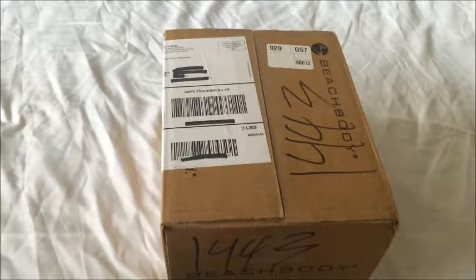Alright everybody, so I wanted to try something new today. A lot of people have been asking about the 21 Day Fix and what exactly is in it. You can see some pictures, but I wanted to actually give you firsthand experience with what's actually going to come in the box. This is the program, and I've created this short video where I open the box and everything right in front of you, so you can see exactly what's in the base essential kit.